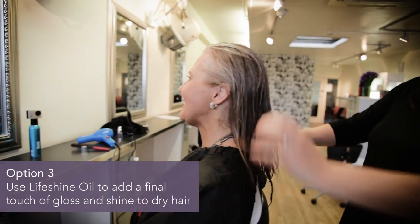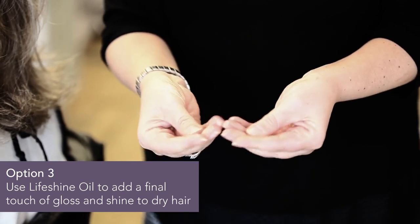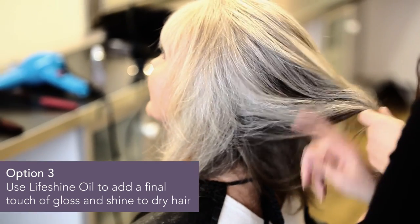Or, to add that final touch of gloss and shine to your newly dried hair, warm a few drops in your hands and then smooth through the ends.